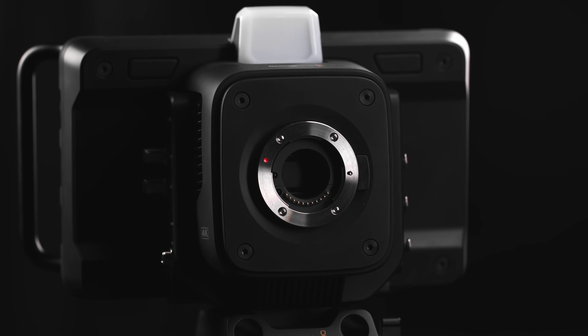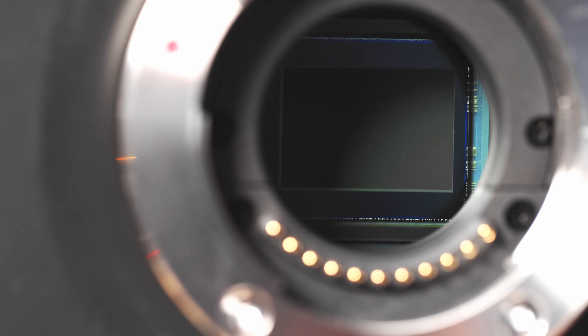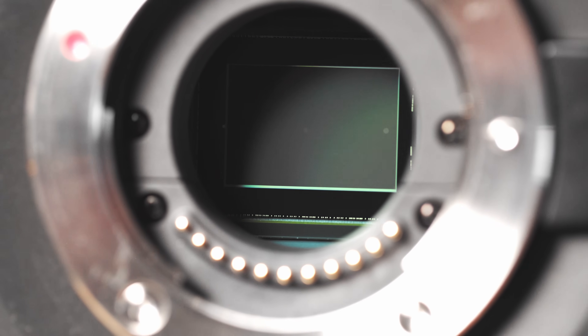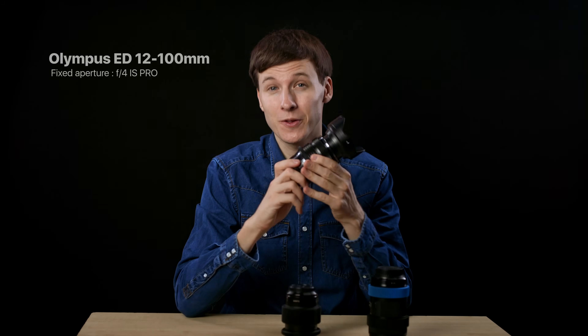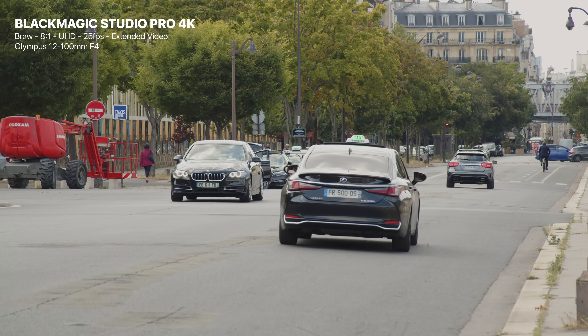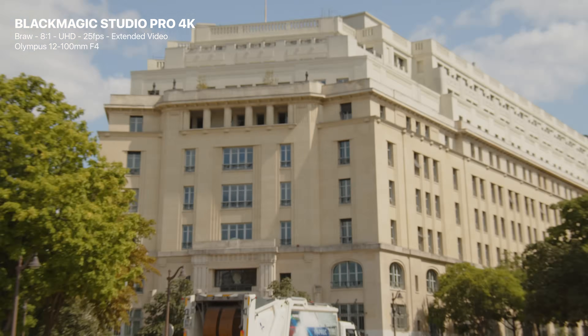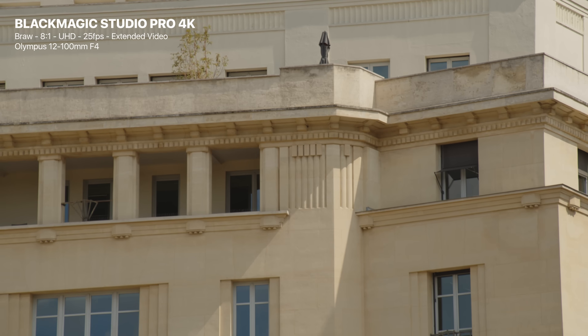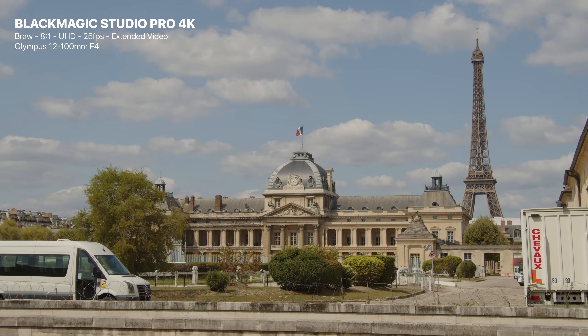Blackmagic has opted for a Micro Four Thirds sensor, which I think is not a bad choice. EF and RF mounts are not really suited for live production because of the large sensors they have. With the MFT lens mount, you can use both MFT lenses and EF lenses with a speed booster, opening up plenty of opportunities. If you're looking for good MFT lenses, I'd strongly recommend the Olympus 12-100mm f/4 lens — my favorite MFT lens for live production because of its great optical quality, image stabilization, and sharpness at f/4, with an incredible zoom range that I think is one of a kind on the market.